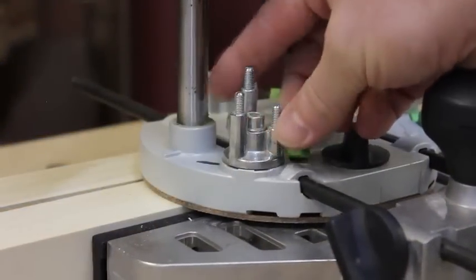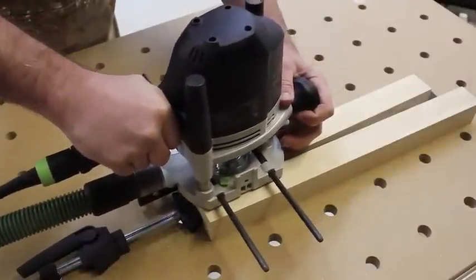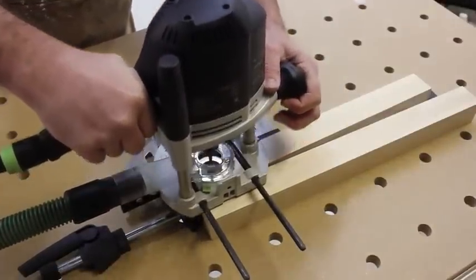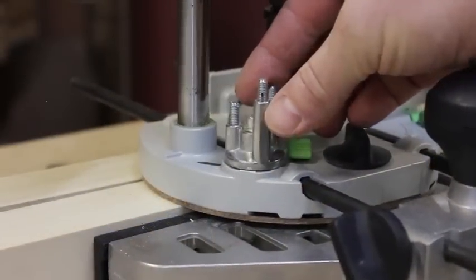Next, I adjust the turret to the middle step, which allows me to plunge a little deeper and make a second pass. Finally, I adjust the turret to the lowest step and make my final pass.